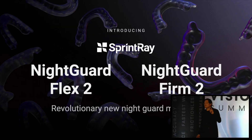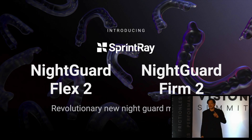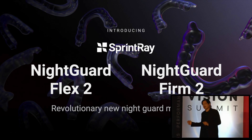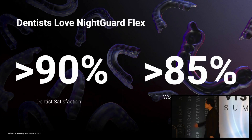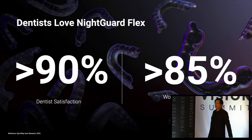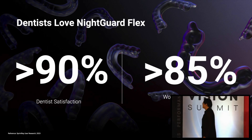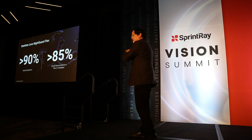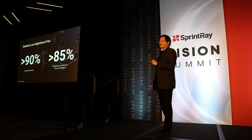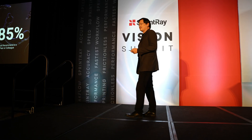The Nightguard Flex is one of the most popular products in SprintRay's inventory. Nearly every single dentist that owns and operates a SprintRay ecosystem is printing their nightguards in-house, and nearly every single one of them is using the Flex. Over 90% of all dentists love this material. Nearly every single one of my patients loves it with very minimal adjustment. Over 85% of them will recommend it to their peers or colleagues. Those 5% that don't want to recommend it is because they don't want their neighbors to get a 3D printer so they can keep the market less competitive.